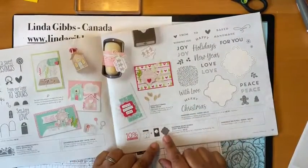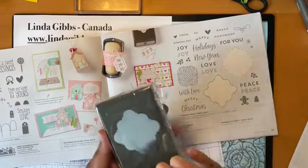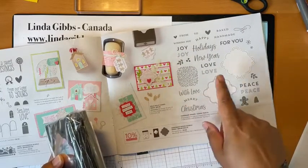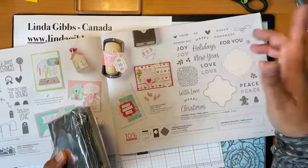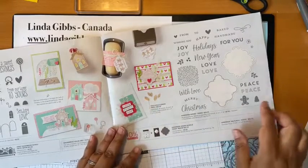This is another one not to miss. I love anything with a punch, so it has this label punch and then it has all these sentiments. And it's not just Christmas — you've got New Year's, you've got holidays, you've got 'Baked For You'. So if you're giving someone some baked goods, this is a really good one.